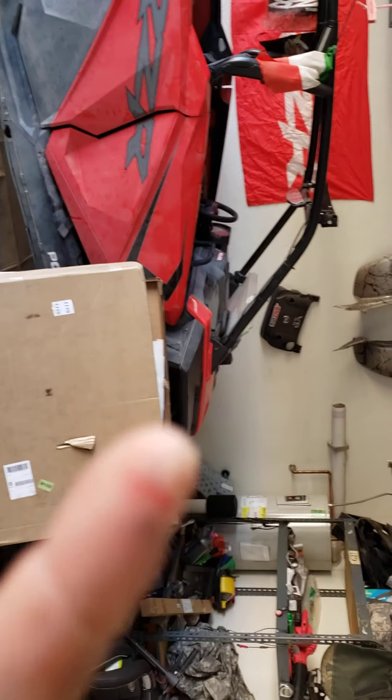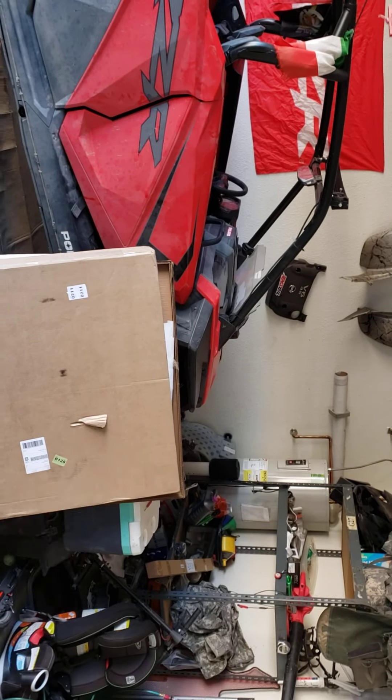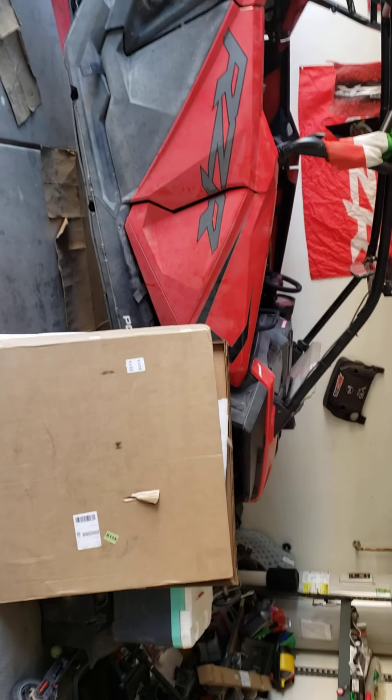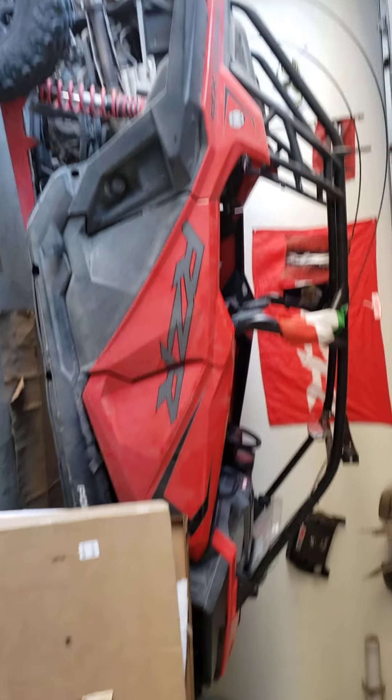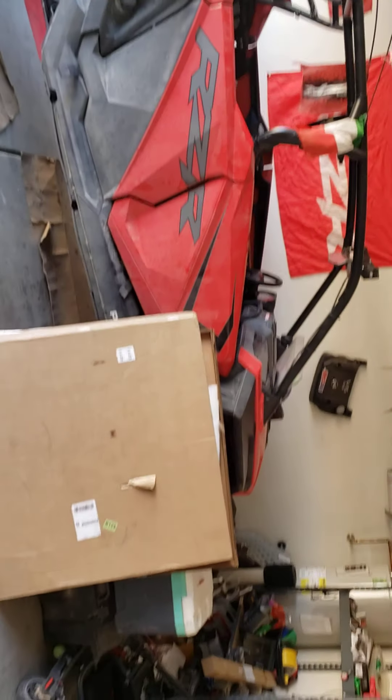I already got a cardboard cut — you can't see it. I hope you guys have an awesome weekend. Easter Sunday, enjoy yourself, be safe. Hang out with the family and have an awesome time out there, guys.